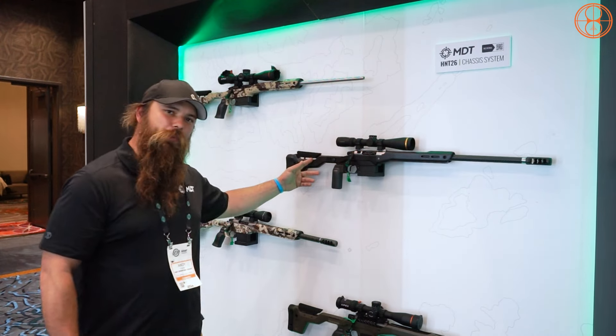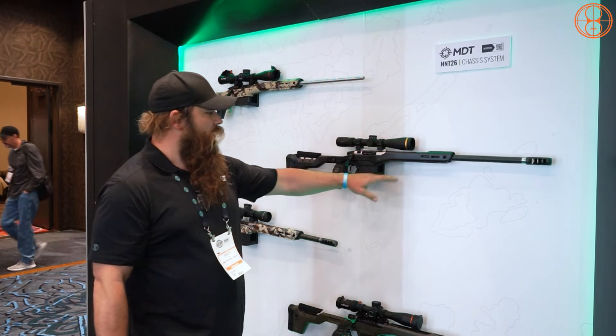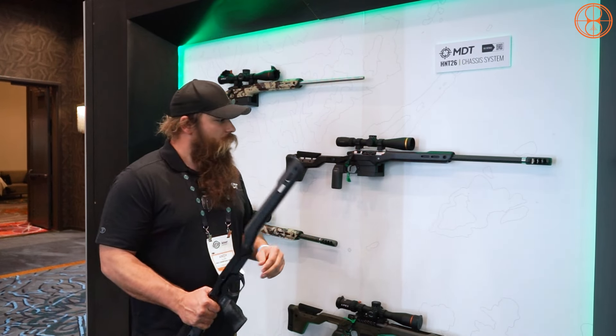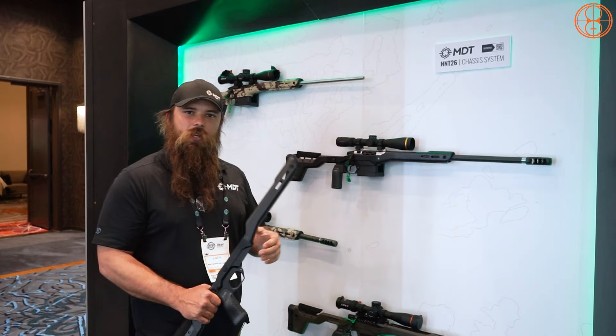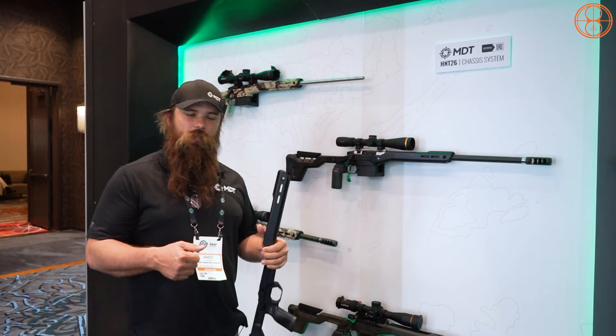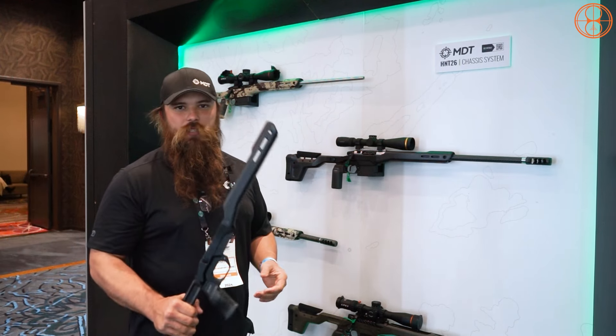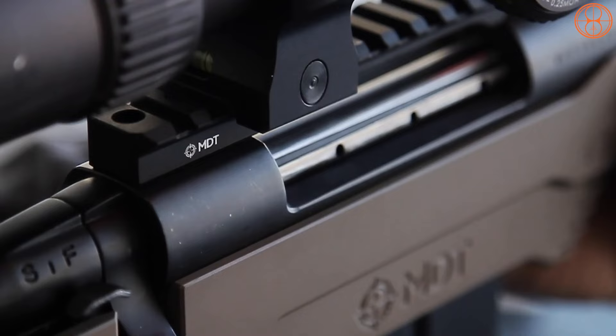You can see a couple of examples here. One has the Arca rail with the folder — the folder only adds about an ounce, so it's hard to even tell the difference in weight. I recommend getting the folder; it makes it super easy to put in a pack or on a scabbard on a horse. This is the HNT 26 from MDT.